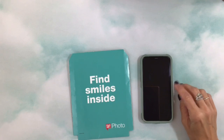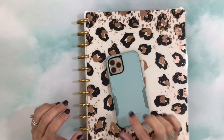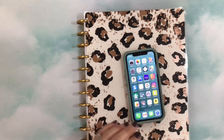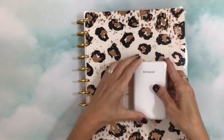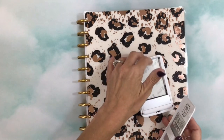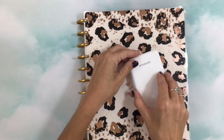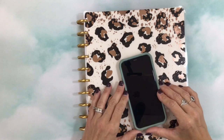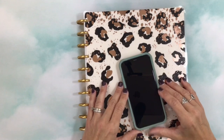I get a lot of questions asking how I print them and how they fit so perfectly in the squares of the Big Happy Planner. I have a Polaroid zip printer which I used at first for memory keeping, but the printer paper can get kind of costly and the photo quality isn't that great. So I just prefer to print mine at Walgreens because the quality is always great, it's very economical, and it's convenient for me.